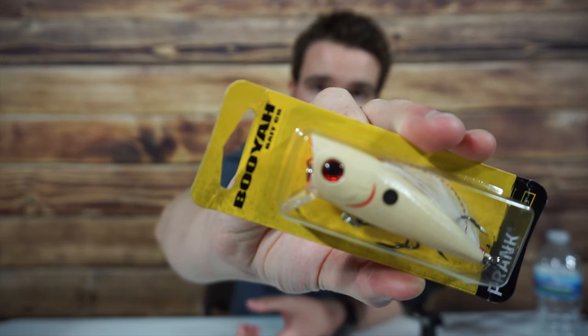The first hardbait on this list is one that is not completely topwater. It's called the Booyah Prank, and you'll soon understand why that name is significant. At first glance, if you're just cruising down the aisle at Bass Pro Shops, you might miss this one specific detail about this bait. However, if you grab it off the shelf and take a closer look, you'll see that it actually has a lip.